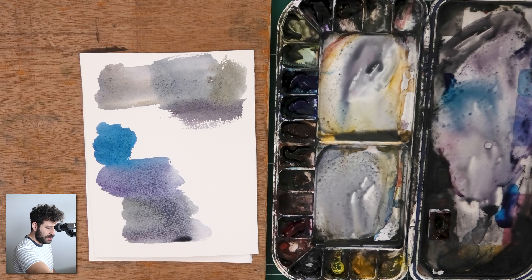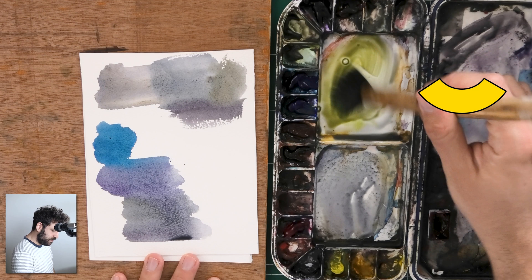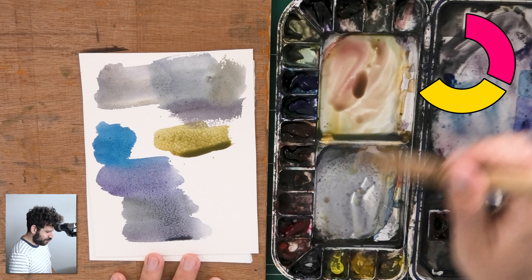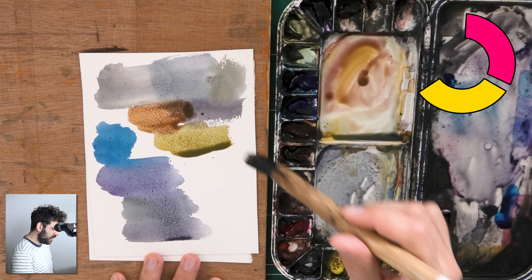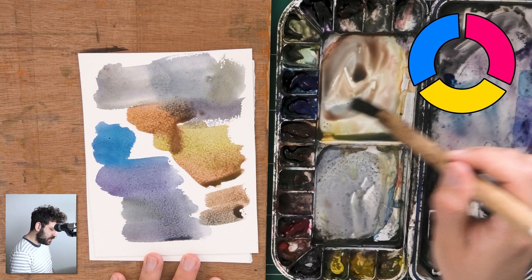So I can start with a bit of lemon yellow — let me grab even a bit of yellow ochre — we have a bit of yellow here. I'm going to add to that a bit of red, which should produce an orange or some kind of orangey golden color. Let's stick to the lemon yellow for now. Then add a bit of blue to that — this is French ultramarine in this example — just a bit of blue, and it will start to gray out.